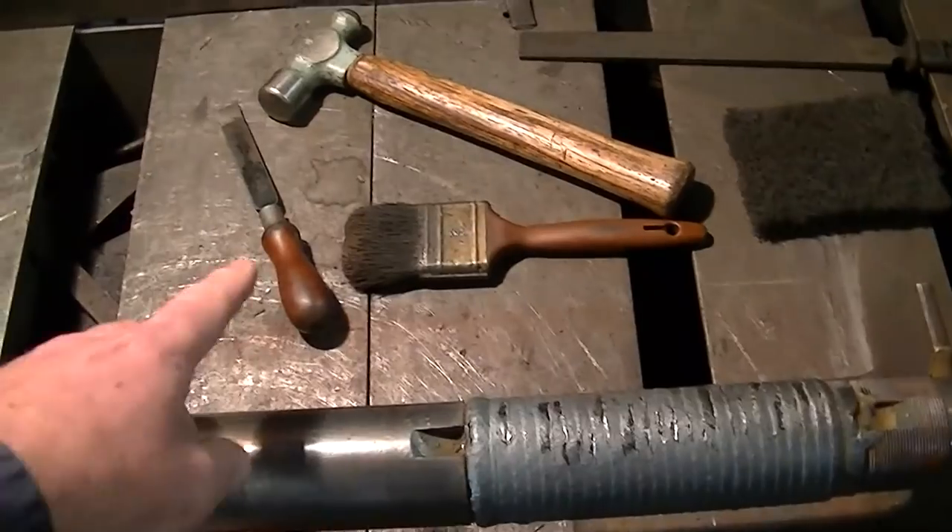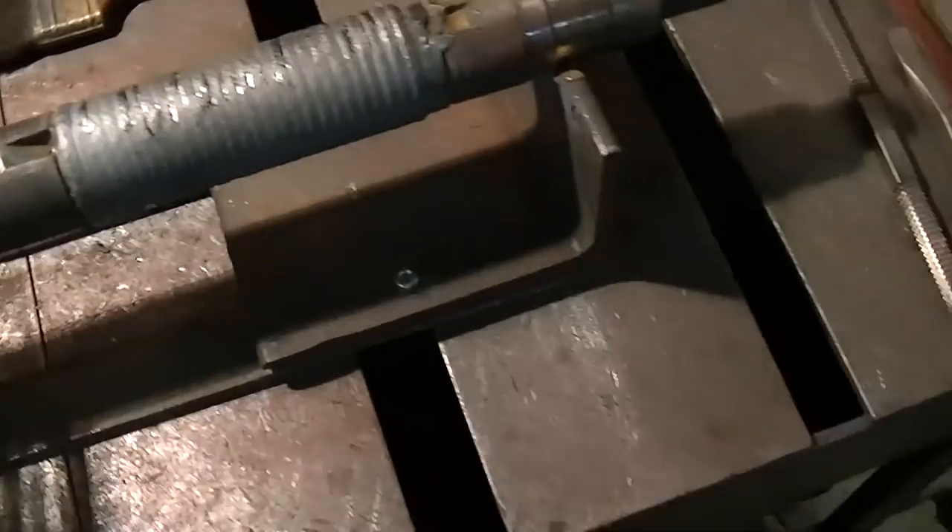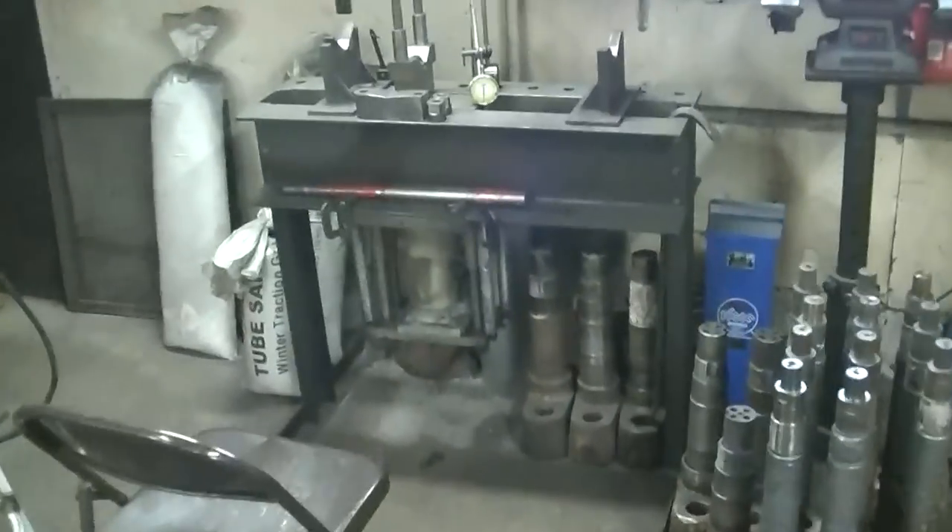I have various tools out to knock bugs off. To straighten the shaft, I've got a straightening bench over here.